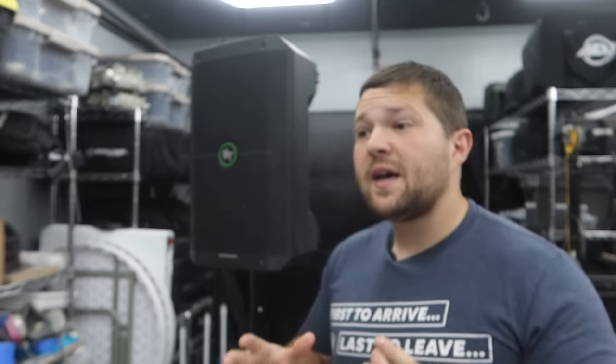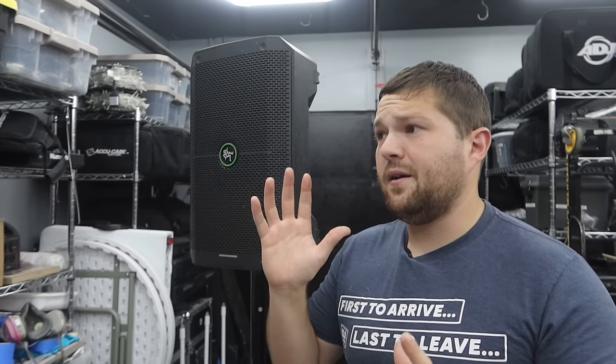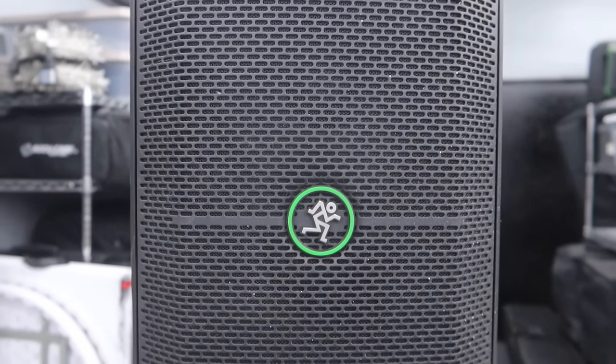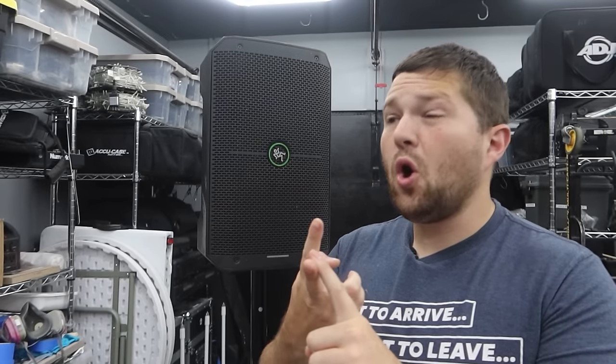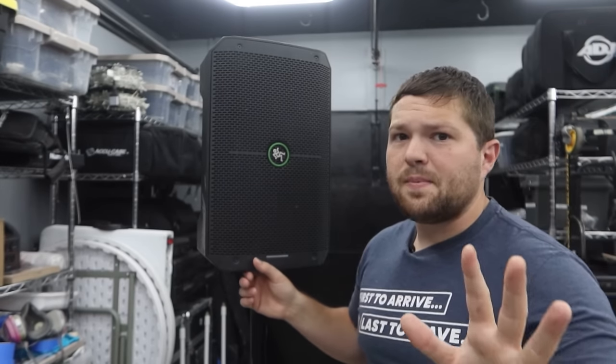Spec-wise, the Mackie Thump Go is a battery-powered speaker with a battery life of up to 12 hours. In practice, the battery is incredible — I've done multiple weddings back-to-back, using it for one to two hours for cocktail and ceremony, and didn't charge it for the next event. The battery life is tremendous — more than enough to get you through a full weekend of events. It's also Bluetooth and you can link two of them together if you really need some extra volume.